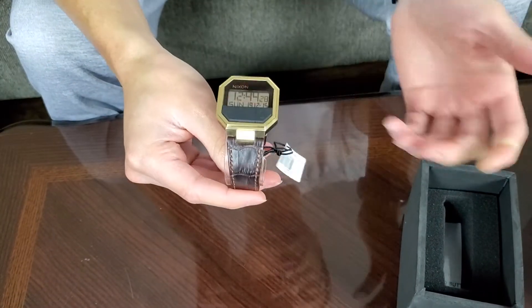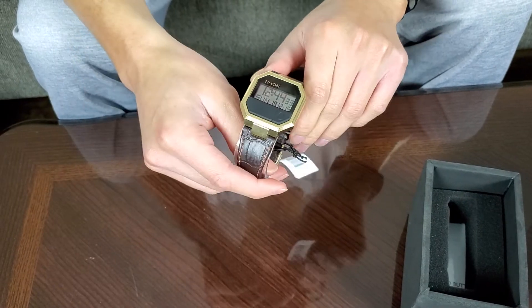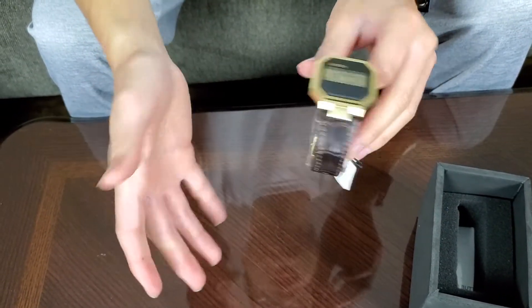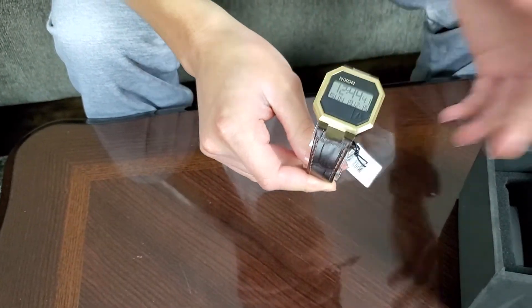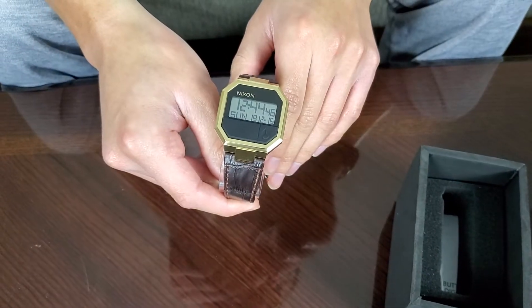This specific watch features the croc banding in a dark brown — almost a coffee brown colorway. I chose it because it goes well with what I do; I'm in real estate, so it pairs well with both dress clothing and casual wear. The gold is just flashy enough to catch attention without being over the top.